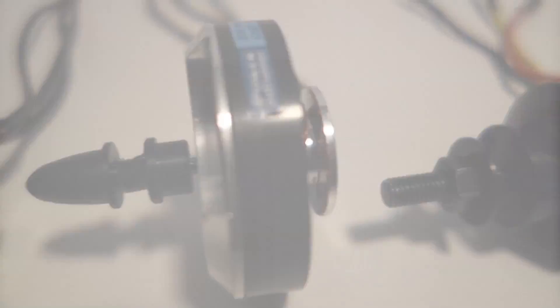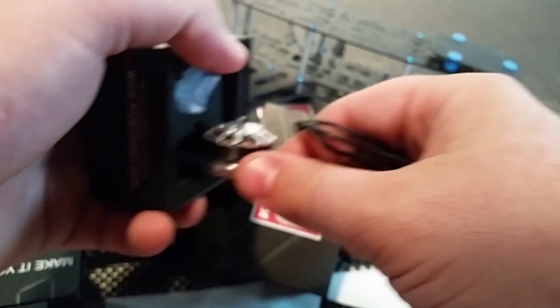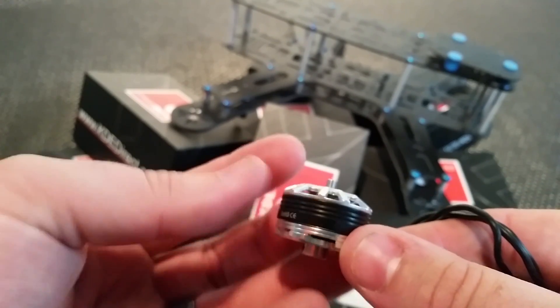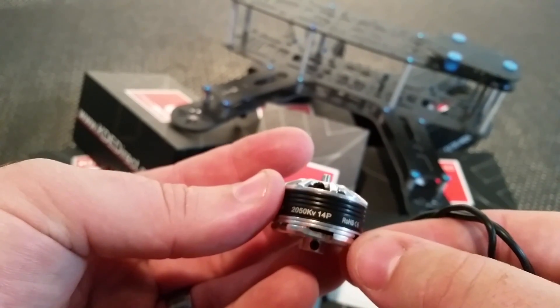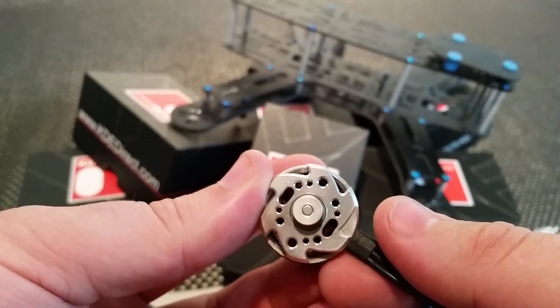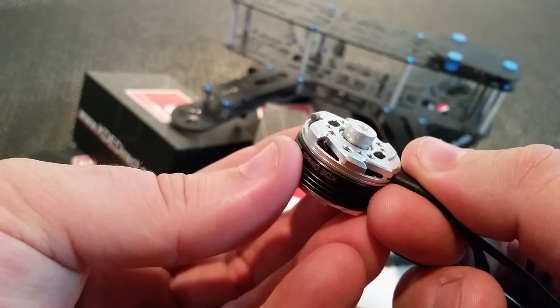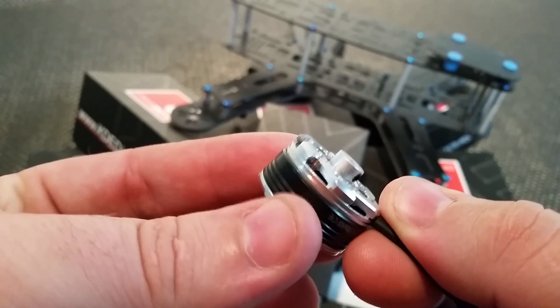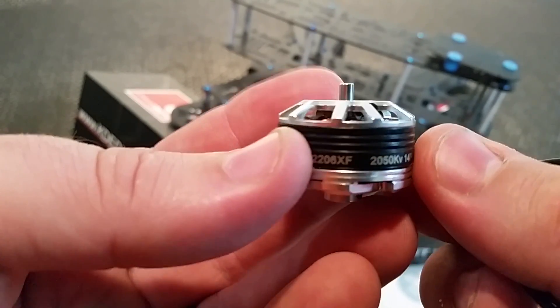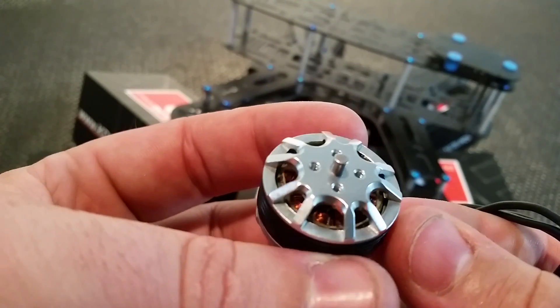Please check out my last KDE motor review video for a better look at how KDE's XF Multirotor Series motors are put together. I don't want to dive too deep into that, so I'll just say that these little guys are a nicely condensed, concentrated curtailing of the rest of KDE's multirotor motor offerings. And even though these motors are some of the smallest they offer, KDE was able to keep all their great design features like the upper magnet retaining rings and curved magnets, collared main shaft versus the standard C-clip, nice long wire leads, triple bearing support, and plenty of holes to choose from for mounting nearly any prop you want. And of course, all these motors are dynamically balanced and run super smooth.